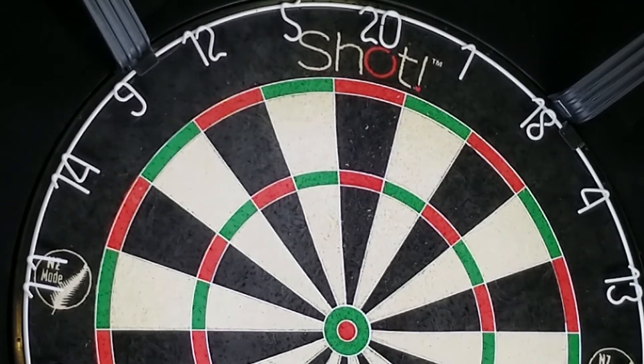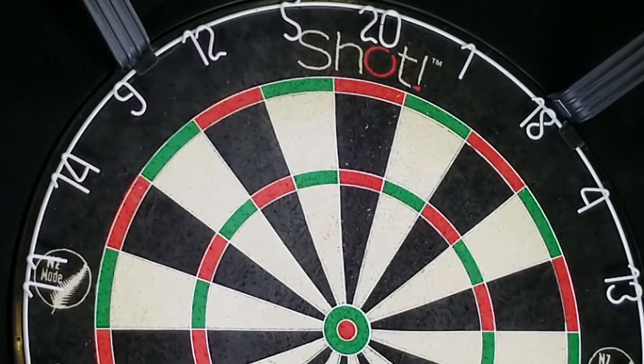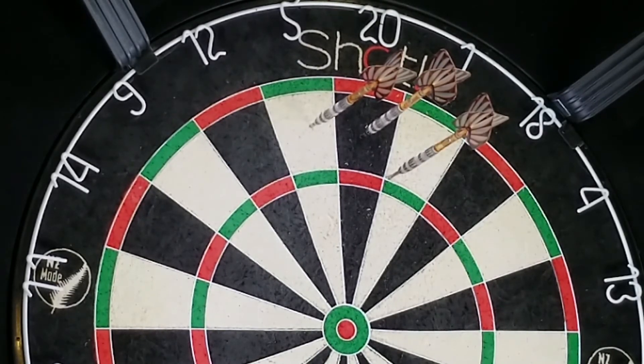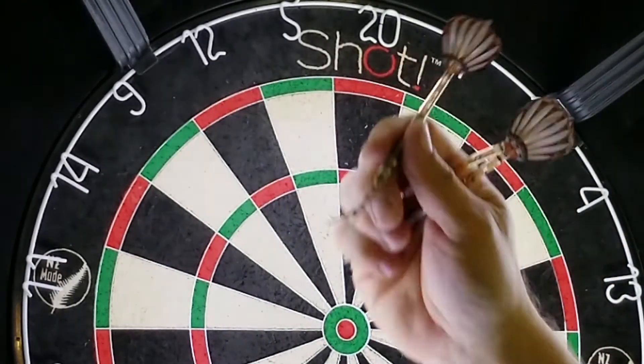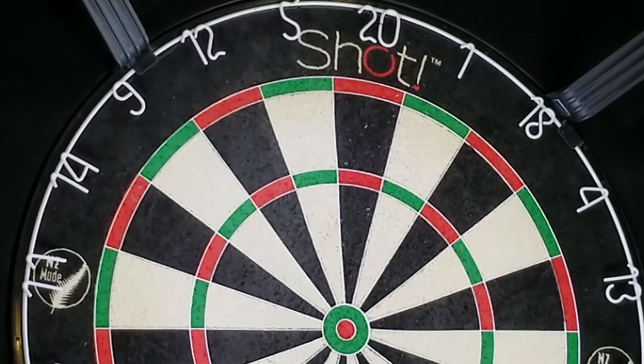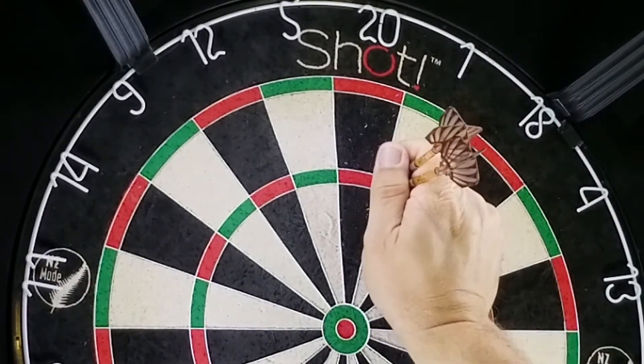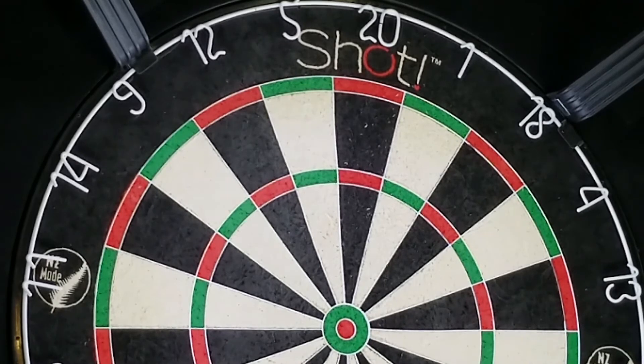All right, here we go. I do like this — just the grooving on it really has a good feel. Solid feeling dart. The one thing I need to get used to is the micro groove on the point, which is grabbing my nail just a little. But man, it's a nice dart. I currently throw a Shot barrel, the Shot 907, and this just feels much like it but a little grippier.